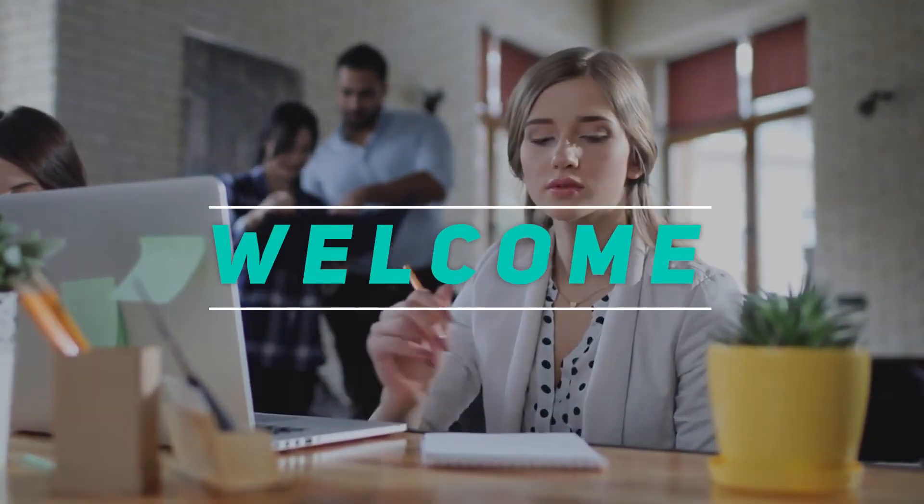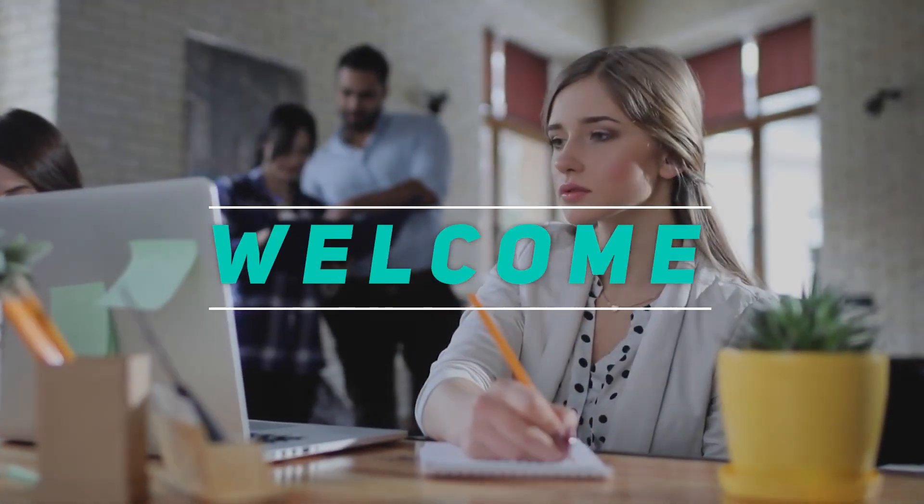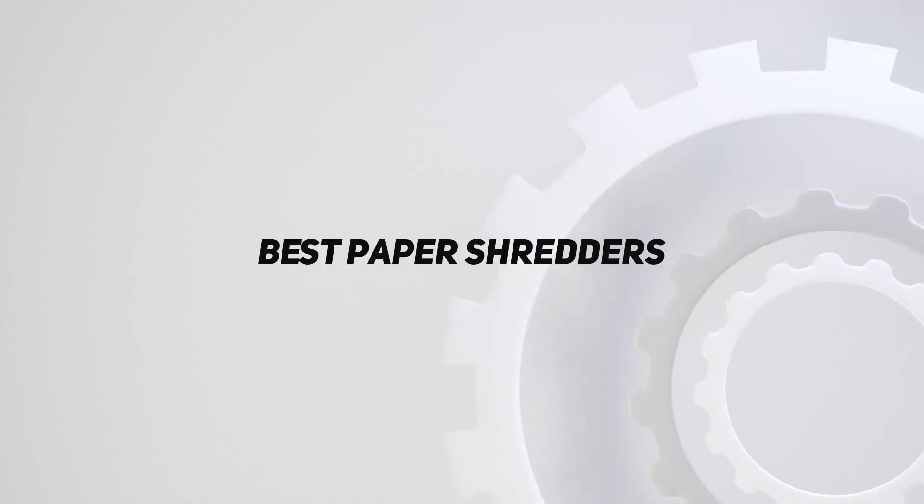Hey, welcome back to my channel. In this video, I'm gonna talk about the top 5 best paper shredders.